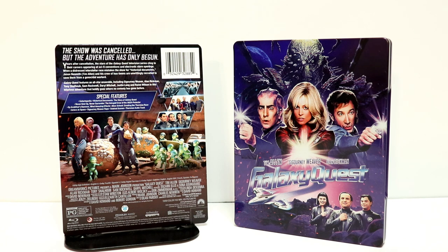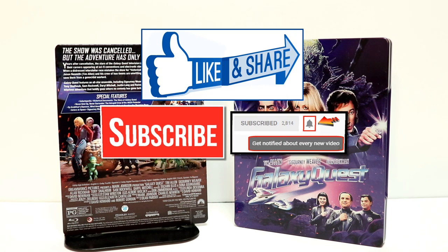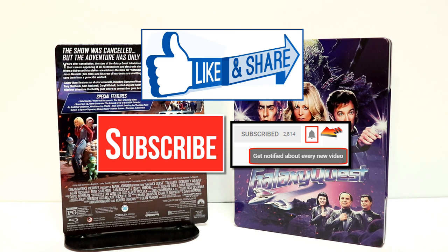Please leave me a comment below and let me know what you think about this steelbook. I've never actually seen Galaxy Quest, so I am looking forward to checking this movie out. If you like what you saw here today, please give it a thumbs up and share the video. If you haven't subscribed to my channel, I'd really appreciate it if you would subscribe. Please remember to hit that notification bell so that you can be notified every time I upload a new video.